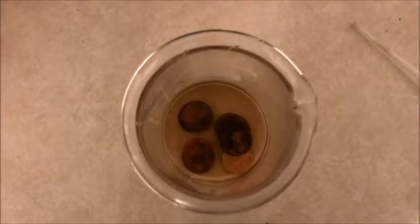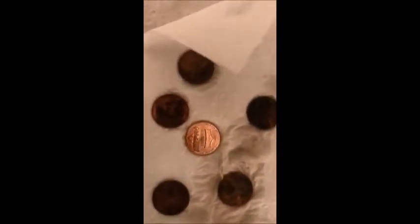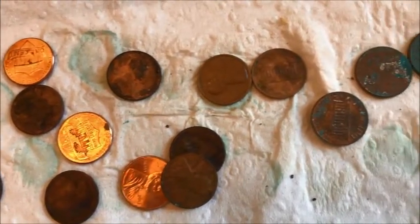Once you do that, you're going to set those pennies out on a paper towel. Remember, vinegar is acidic, so be careful — watch your hands if you're handling it. You're just going to set them out to dry. Give yourself about an hour or so, maybe less, maybe more — probably 30 minutes if you leave them out in the sun.